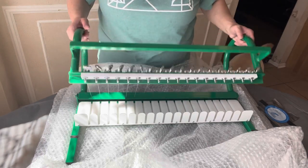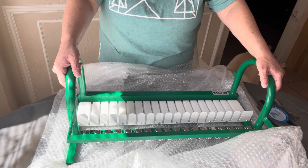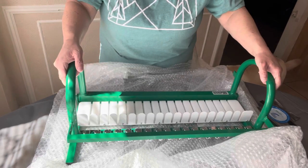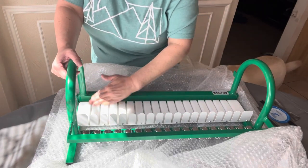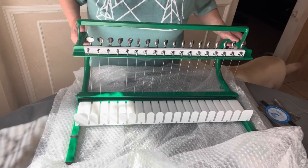There we go. Now I'm gonna go find something that I can cut with it. But first I will wipe it down a little bit, and then I'll find something to cut with it. I'll be right back.